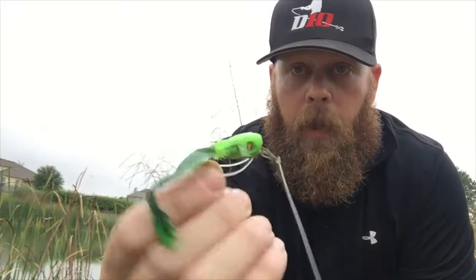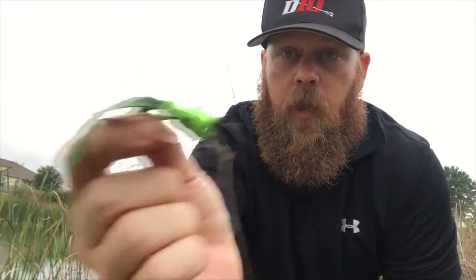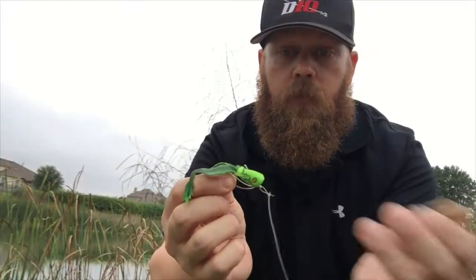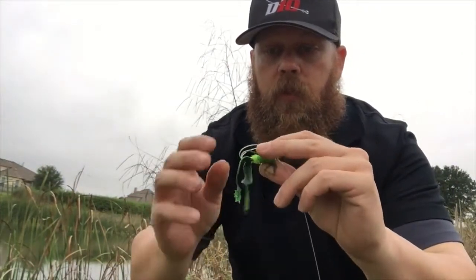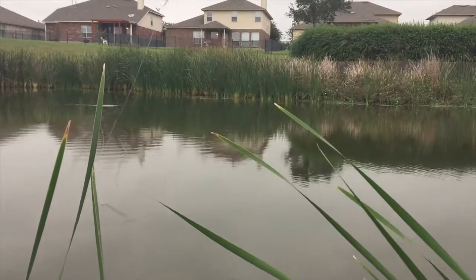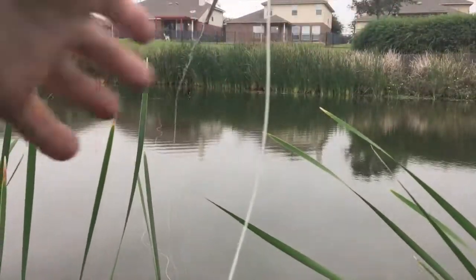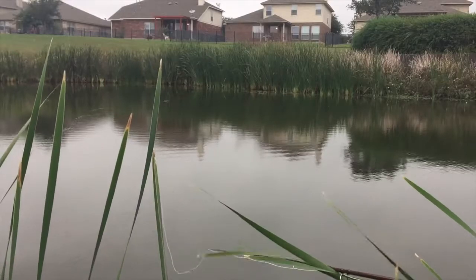What we're throwing is the double barrel frog with the little suede legs on it. I've got that little bit of chenille and the weed guards underneath to protect it and help it come over the top of these lily pads. Let me adjust a little bit — point the rod tip straight at it.